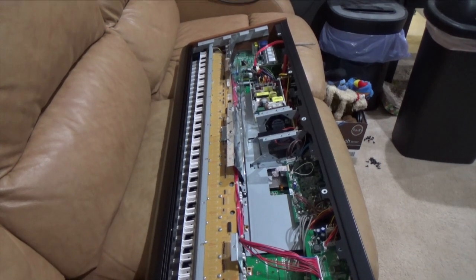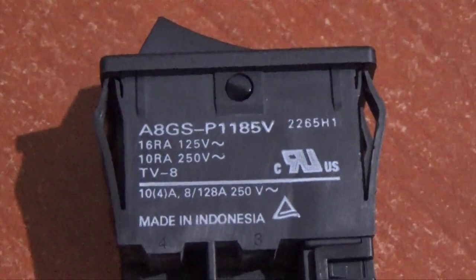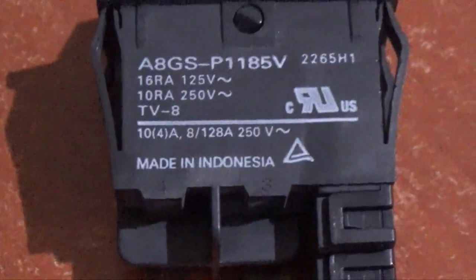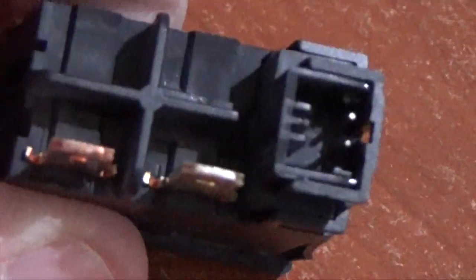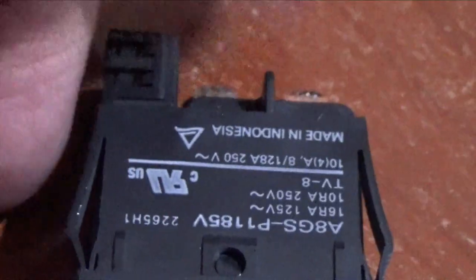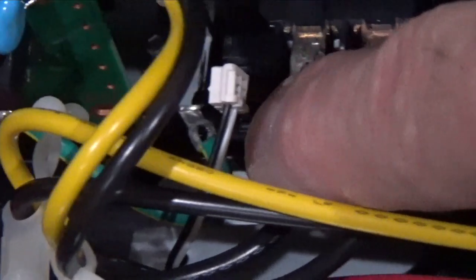We're in. Let's flip this thing around so you can see where we're going to be working. There's our power switch — you'll see there's two wires, one here and one here. There's also a molex connector that goes in at the end, so we're going to remove these things carefully. Here's the replacement switch — it's an Omron, part number A8GS-P1185V. There's a good look at it and the connectors.